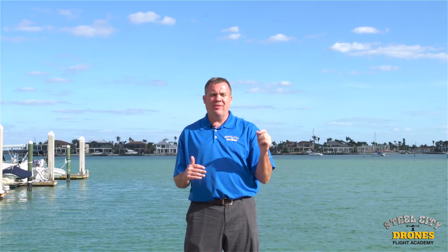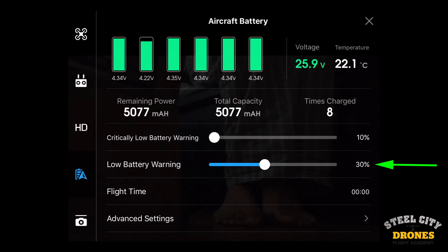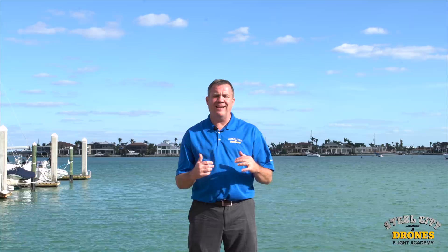Another important thing that a lot of newer flyers get wrong is they fly their batteries down too low. The proper routine for maintenance and usage is to set your warning at 35 or 30%, which starts warning you to bring it back, allowing you to land while you still have 20% left. That's ideal. If you try to cheat it and land at 10% or 5%, the battery will get ultra hot as it gets lower and lower in capacity.